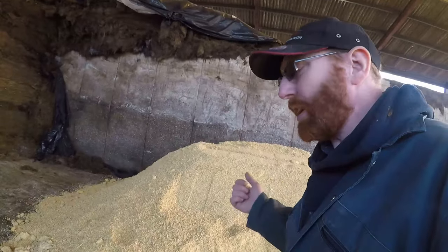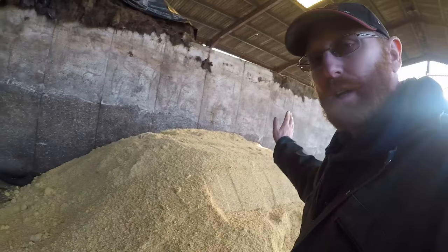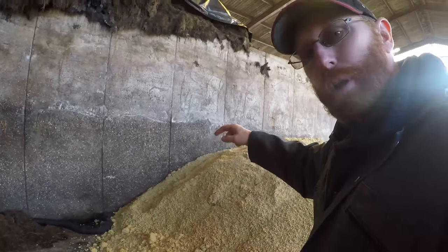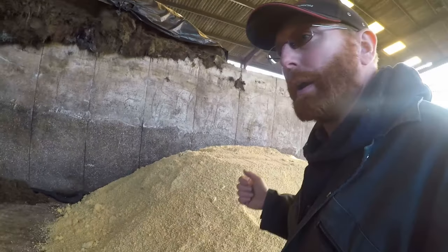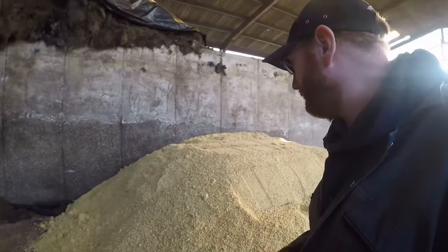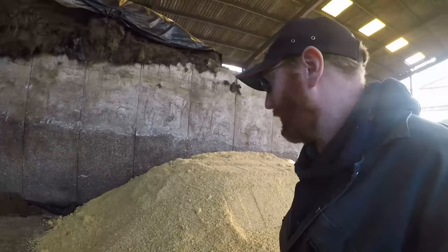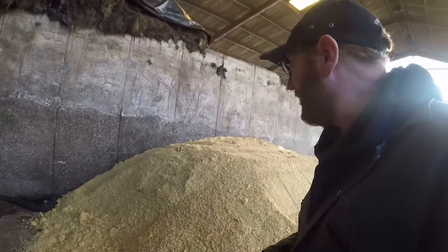As this is a high moisture feed, it does need sheeting. You can see he's pressed the bucket down on the top to try and compress the surface a bit. I have walked and treaded up and down the back corner there, just to compress the top surface again, just to keep the air out. Now we're going to sheet it over. This will last us about two weeks and then we'll get some fresh, so it's always fresh. This is made about 10 miles from here, so we haven't got to go far. We just get a trailer load at a time as and when we need it.